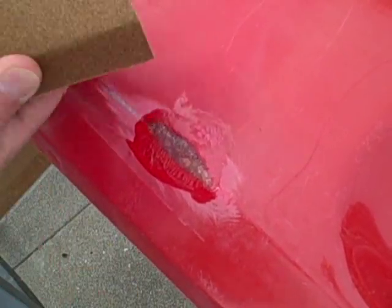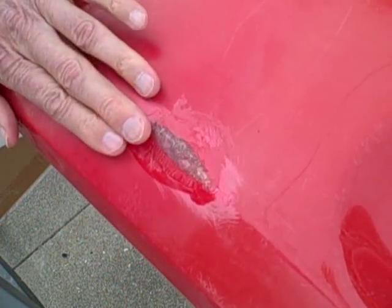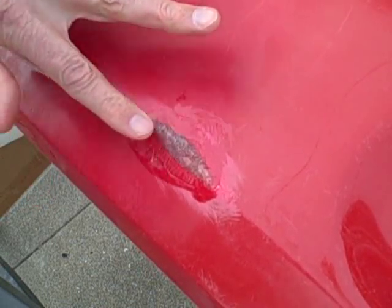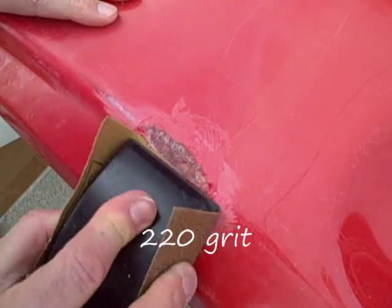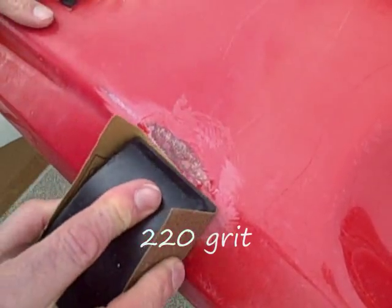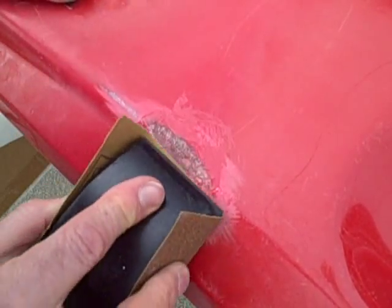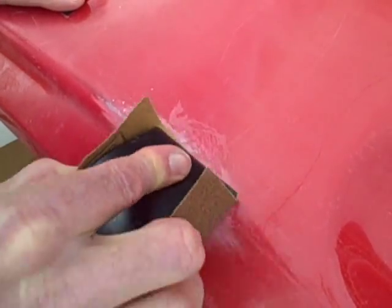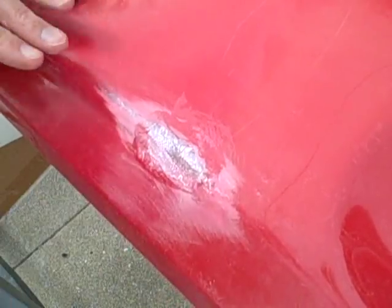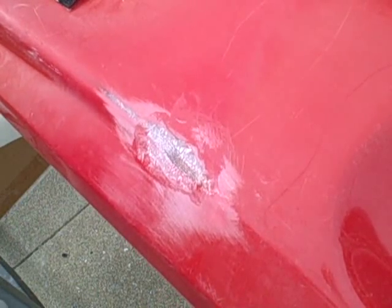It's perfectly dry now — a little rough around the edges. I'm using 220-grit sandpaper with my hard sanding block because this is a flat surface. I'm going to try and get rid of these ridges on each side. You don't want to sand too much — just get rid of the bumps. You can actually feel them better with your fingers than you can see them. That's actually pretty good right there. Now we'll take it back inside and put some more resin on it.